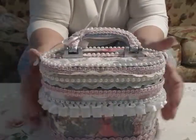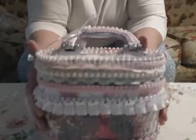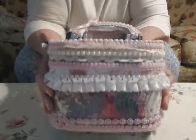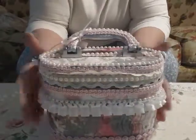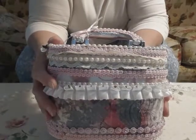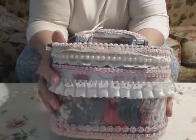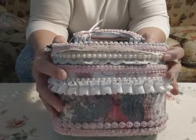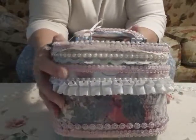Hi everybody, it's Diana. I'm in a really awkward place here because my craft room is such a mess I can't even find a place to do this. Anyway, I got the box today and I'm going to go through piece by piece what is in the box.